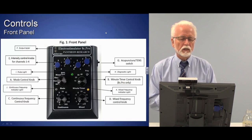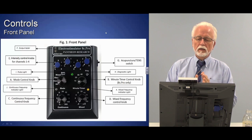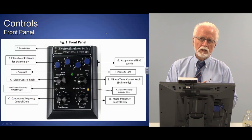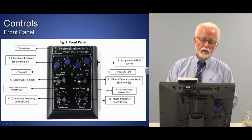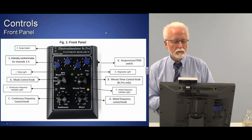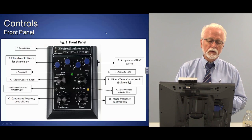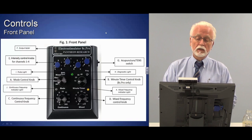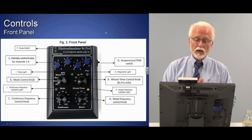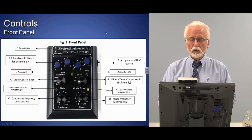This is the front panel of a typical Pantheon unit — this is the 8C Pro. It features a timer which the other units don't have. These diagrams are also in your notes. You can see the basic controls on the front panel: the intensity knobs across the top, which are very important; the mode control knob; and two frequency controls on the bottom, one for continuous and one marked mixed.